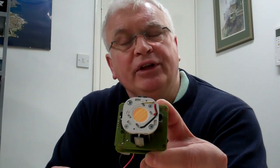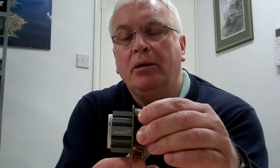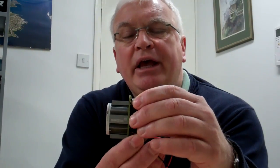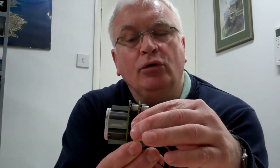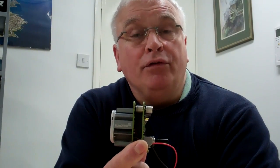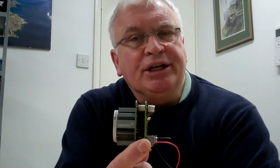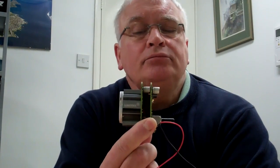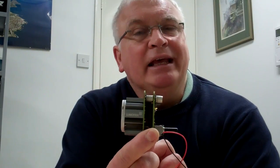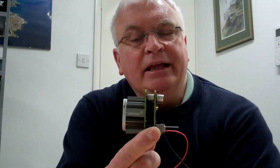We have teamed this LED with our proprietary Lumotrix heat sink and a pair of V24 boards. These run off a 24 volt constant voltage supply and each is dimmable with a 0 to 10 volt signal. The benefit of this is that you can dim independently each of the LED circuits in the LED.